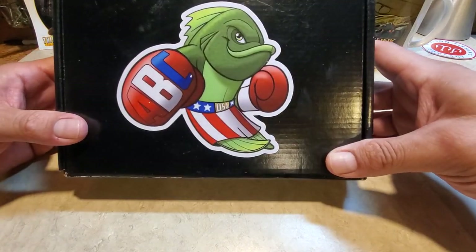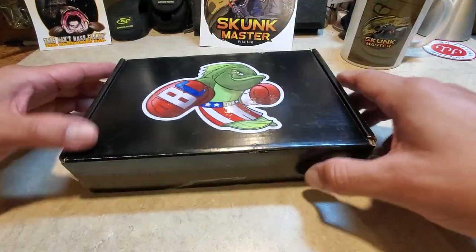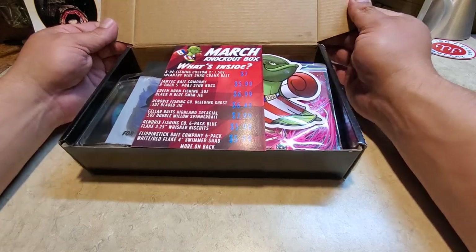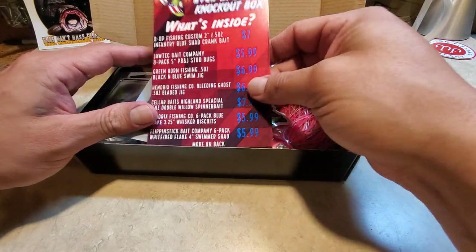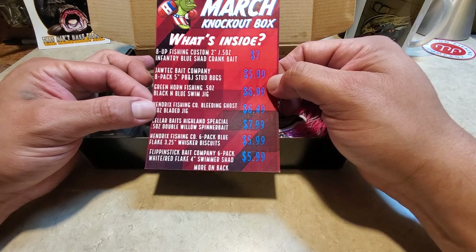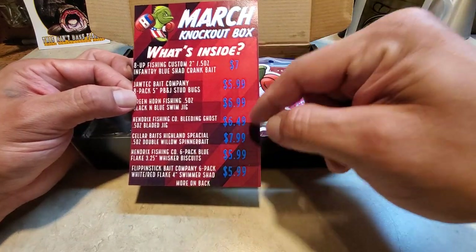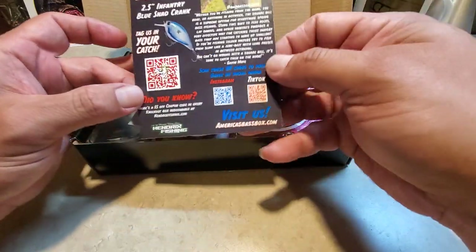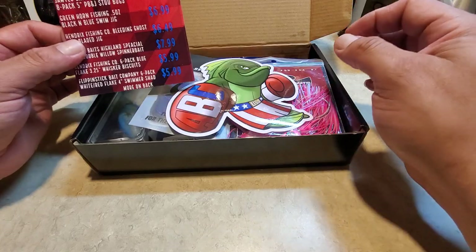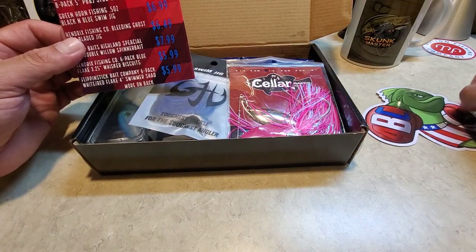Here it is, the America Bass Box. I won this and this is my first time doing an unboxing. I plan to do a slam with this box, hopefully. We're gonna go through some of the stuff that's in here and see if we can put this box to work. Just like other boxes, it tells you what's in here and what the cost is. It's a really awesome looking box and I'm pretty excited to see what's in here.